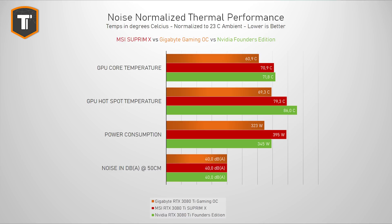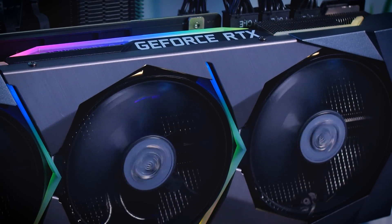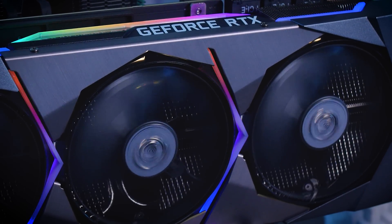Interestingly, when I reduced the noise by almost two decibels for the noise-normalized test, the temperature went up only by a small amount. So if you buy this card and find it a bit too loud, you can just reduce the fan speeds in gaming mode and it wouldn't affect the temperature that much.